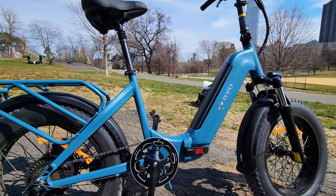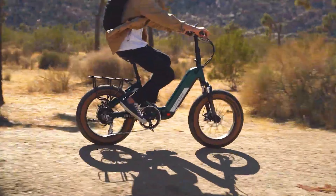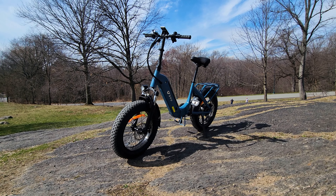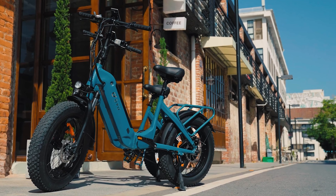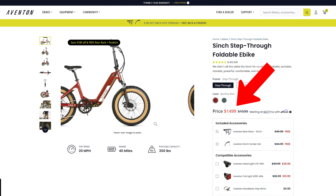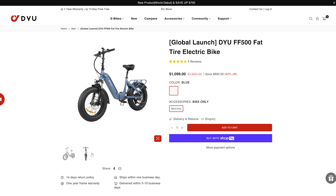I've seen so many comments in the last three months on the channel — people asking to review the Aventon Cinch and praising that model, really liking the specs, the design, and how it performs. While this DYU e-bike has the same frame design, I haven't had the chance to test the Aventon Cinch, but looking at both websites, the Aventon is $400 more expensive and the DYU model has features that the Aventon does not have.